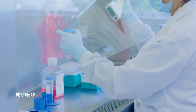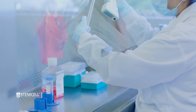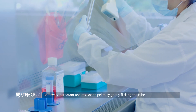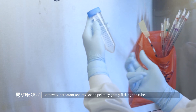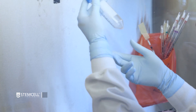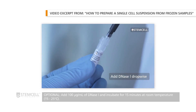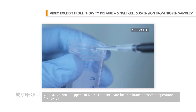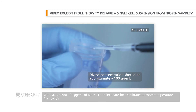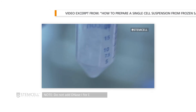After centrifugation, carefully remove the supernatant with a pipette, leaving a small amount of medium to ensure the cell pellet is not disturbed. Resuspend the cell pellet by gently flicking the tube. If cells are starting to clump, add DNase-1 solution to a final concentration of 100 micrograms per milliliter of cell suspension and incubate for 15 minutes at room temperature. Do not add DNase-1 solution if the cells will be used for DNA or RNA extraction.